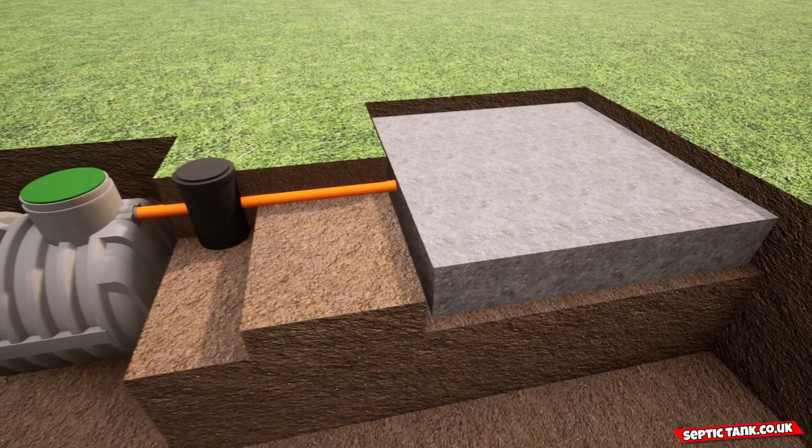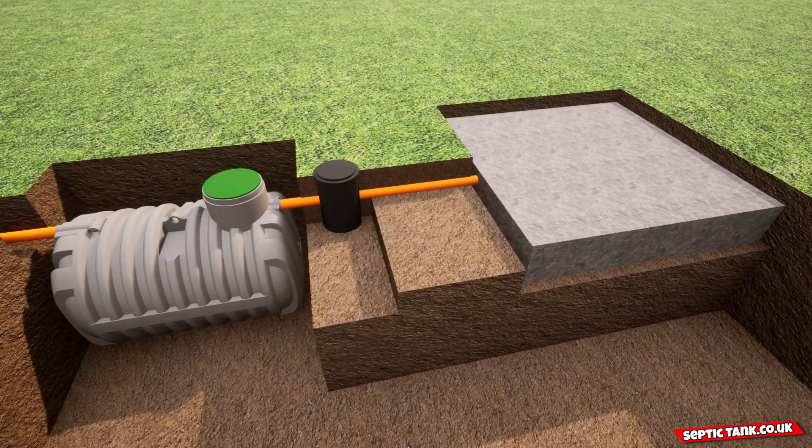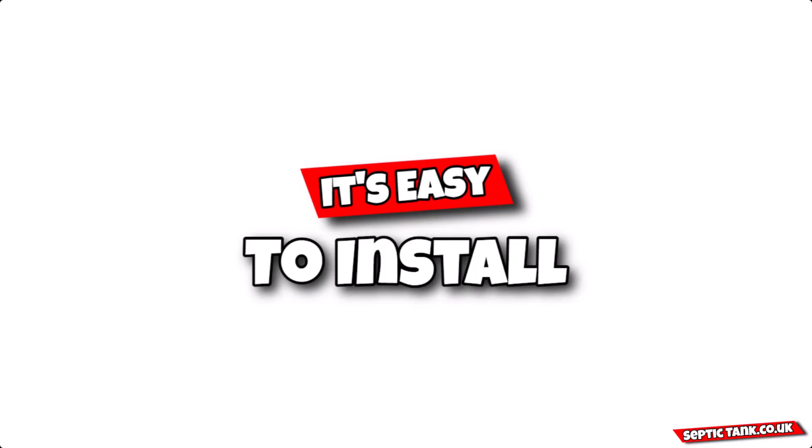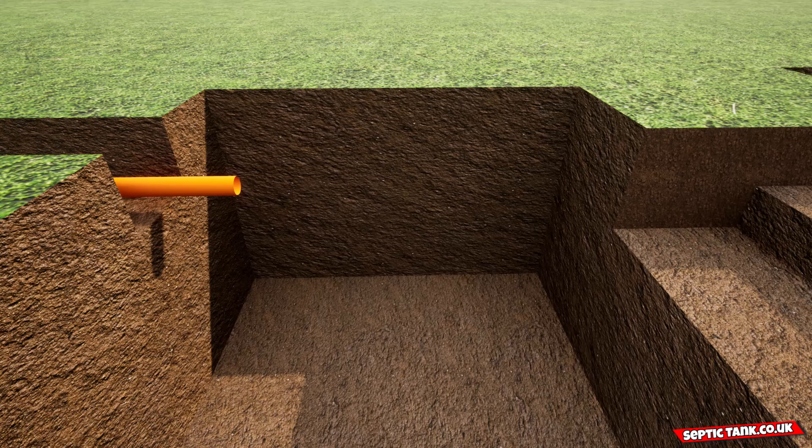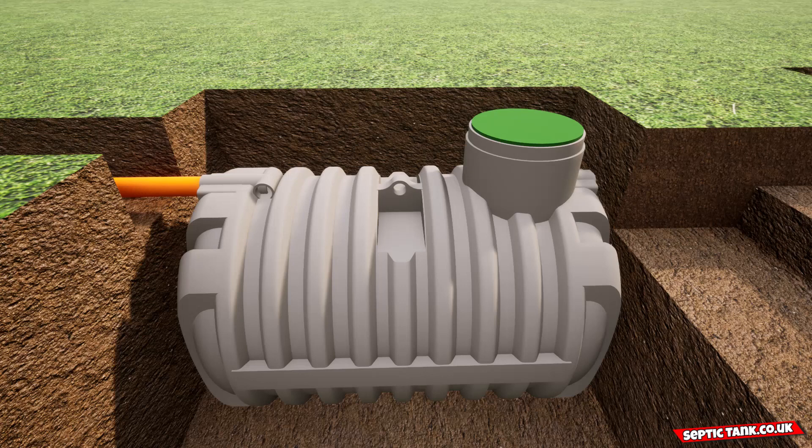And the best part is it only takes a few hours to install. So how do you install the amazing septic tank and soak away kit? You put the pipe in the first trench, and this will come from the house into the first hole. Into that hole you then put the septic tank and connect the pipe to it.